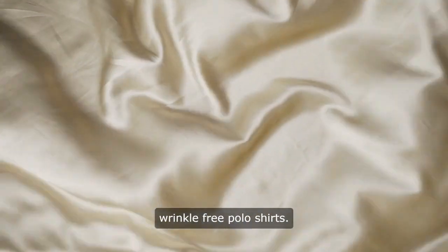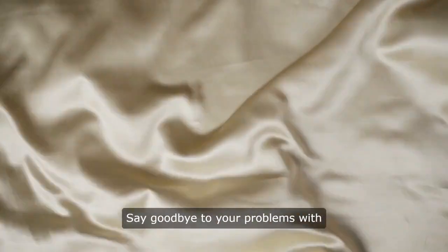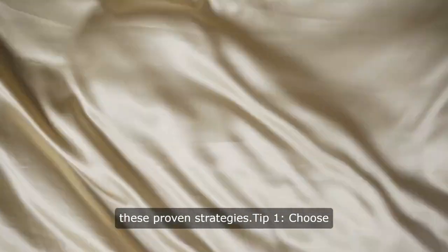Before we start, please subscribe to our channel, Wrinkle-Free Polo Shirts. Are you tired of constantly battling wrinkles on your favorite polo shirts? Say goodbye to your problems with these proven strategies.